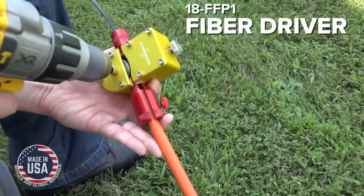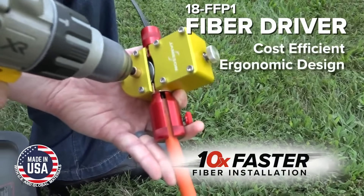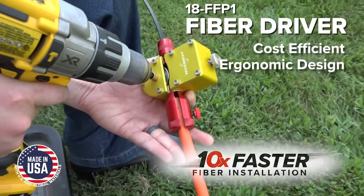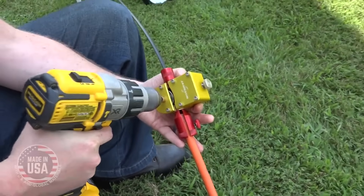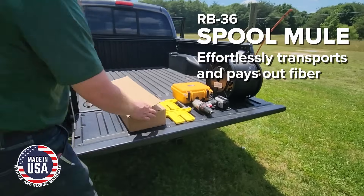The Fiber Driver: this cost-efficient and ergonomically designed tool achieves 10 times faster installation, pushing up to 300 feet in under 30 seconds using a standard power drill. The Spool Mule effortlessly transports and pays out fiber directly from the spool.